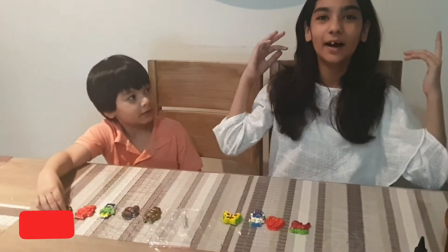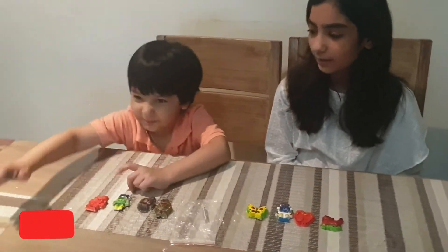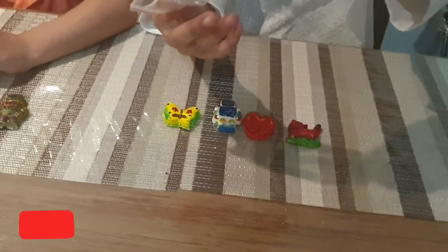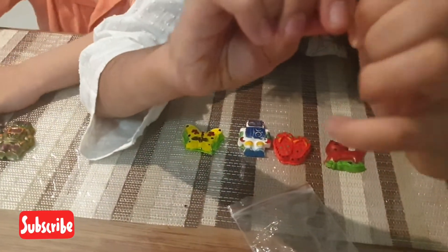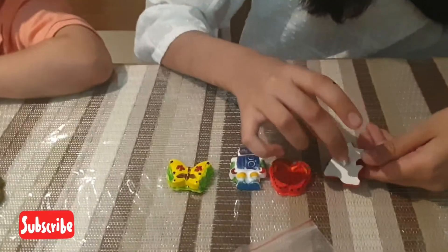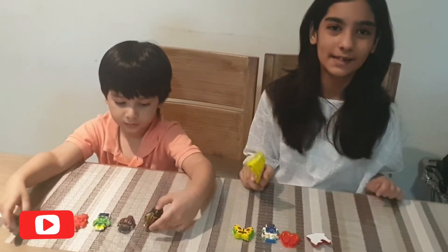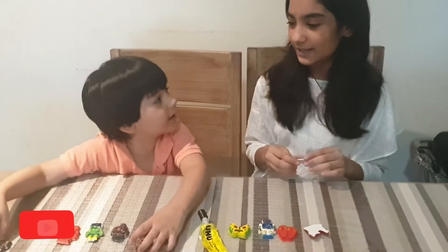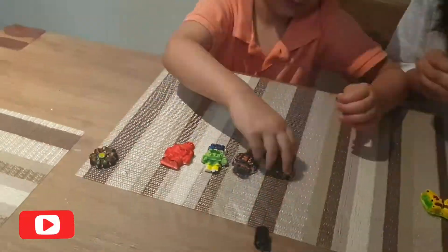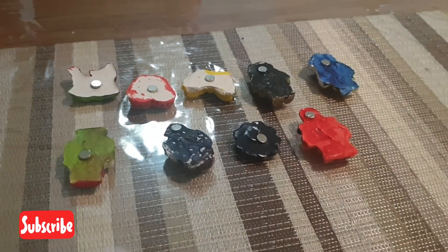So guys, our magnets are ready. We left them overnight to dry. Now we are going to stick some magnets — we have these small mini magnets here, which are really hard to take out. You are going to put them behind our magnets. We are going to stick them behind our magnets and then let them dry for some time so they can be stuck properly on the fridge or any magnetic place. So let's get started. These are done, now we have to stick the magnets. So guys, we have kept our magnets for drying now and we are going to show you the result once they are done drying. See you then.